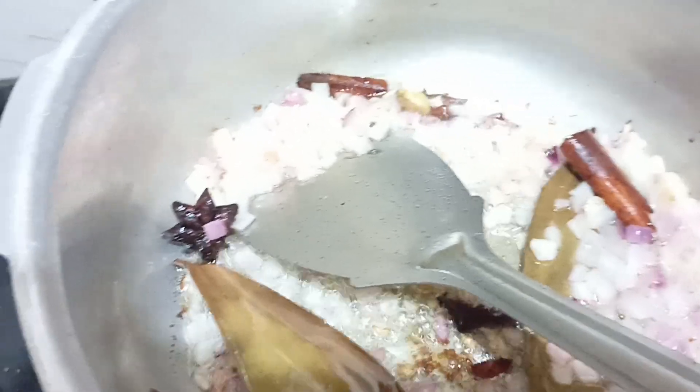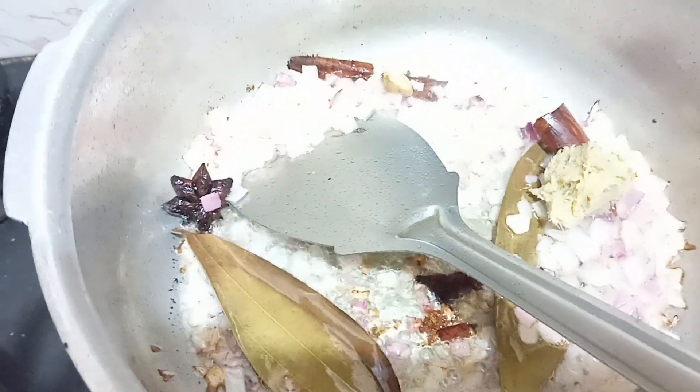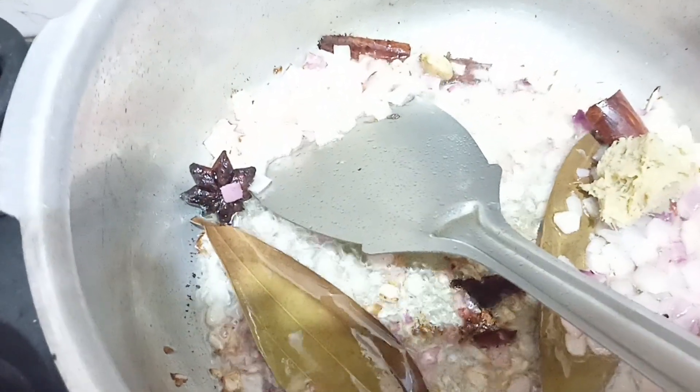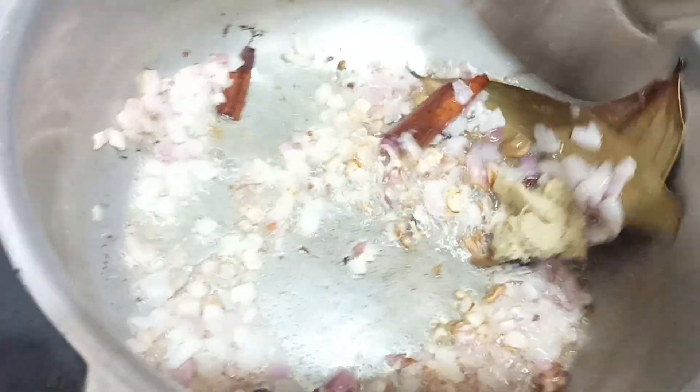I will add ginger garlic paste. You want to keep ginger garlic paste — if we raise the ginger garlic paste, then our sauce is harus.